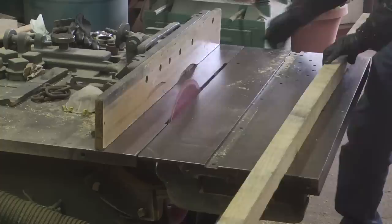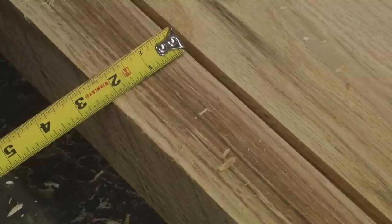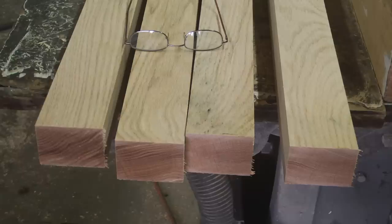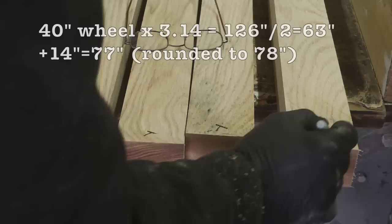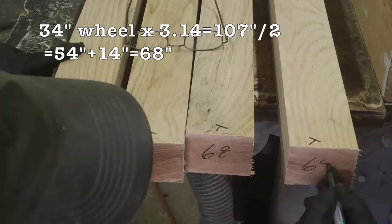I very lightly planed one side — that would be the interior of the bend going up against the spokes — and left the other side unplaned to go against the face of the tire. I put a small T on the planed side to help me remember which side is up when I pull them out of the steamer. Then I marked the cut lengths, cutting six to eight inches extra on each end to make sure the ends come into a curve and don't remain straight.